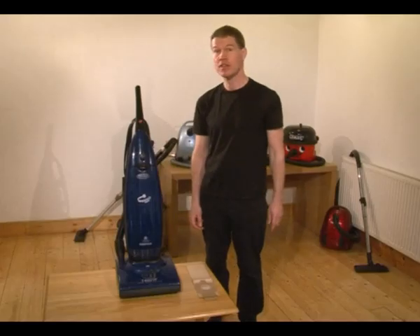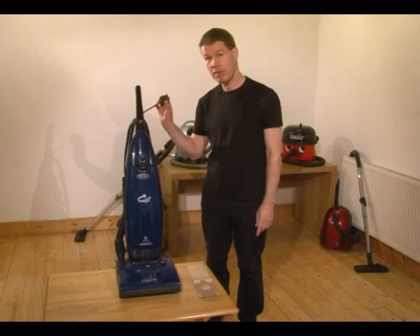You might find after you've used your machine for a while that it doesn't work so well — it's time to change the bag. So the first thing we need to do is make sure we've unplugged the power.